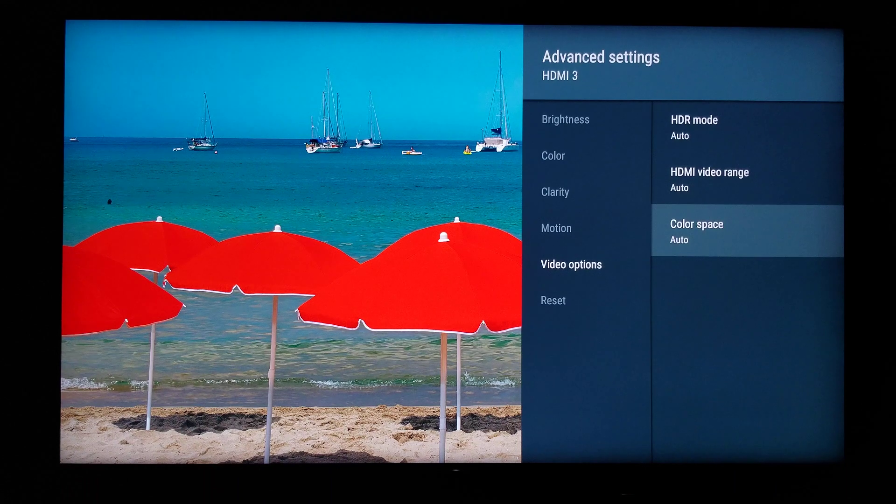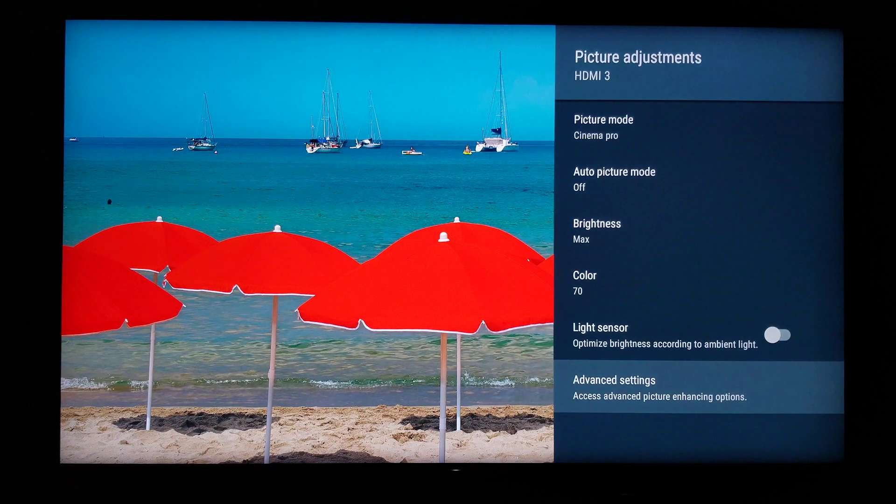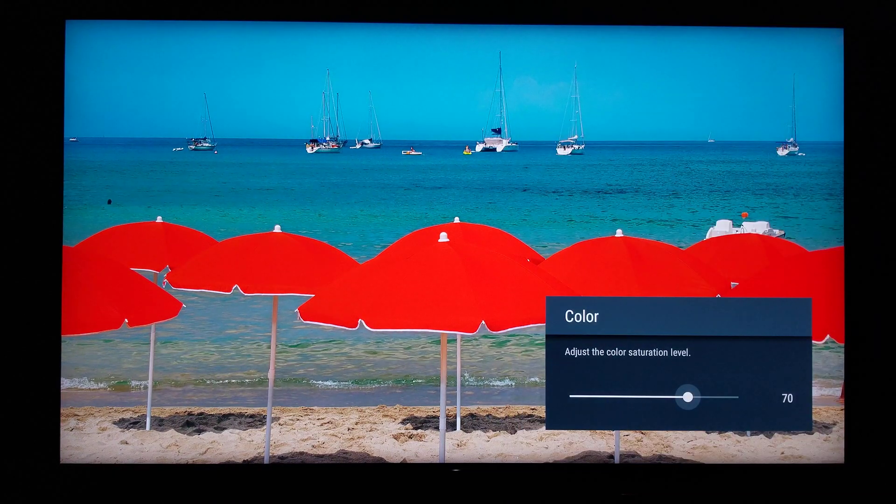For just for comparison, let's put the color down to normal default, which is 50, so you guys can see what I'm trying to show you. Right now color is at 50. Do keep in mind though, my TV was calibrated, so it might be different on a non-calibrated TV. But for my TV, this is what pops up — color is at 50, which is default.